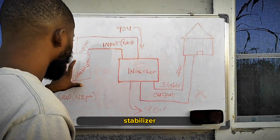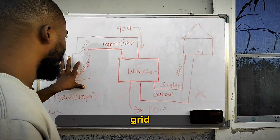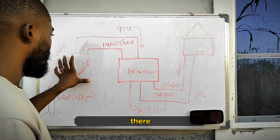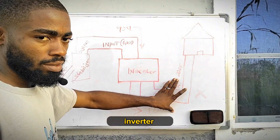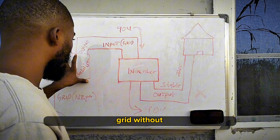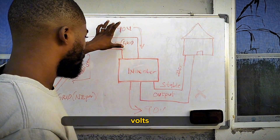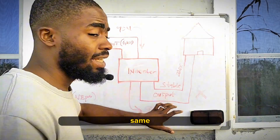So from your grid to your stabilizer — your stabilizer will step up whatever it receives from the grid to 220 volts, and then it gives that to your inverter. As long as there is a stabilizer here, you don't need a stabilizer at the output of your inverter. But if you don't have a stabilizer, meaning you connect your inverter directly to the grid, then if your inverter receives 90 volts, it will give out the same 90 volts.